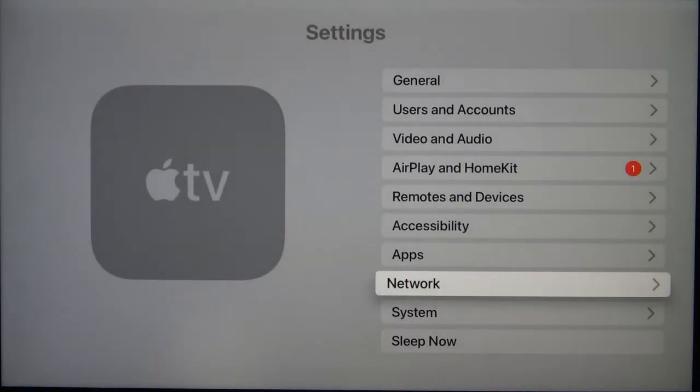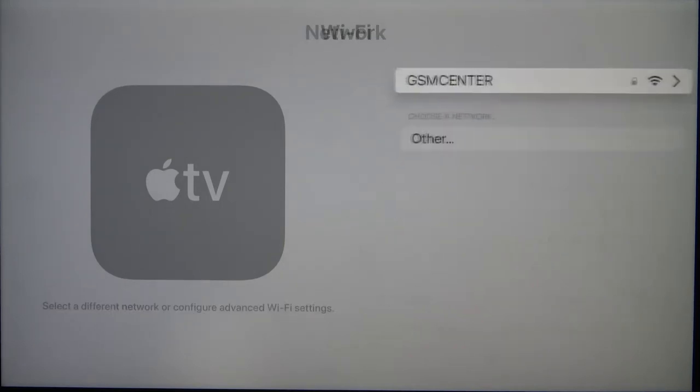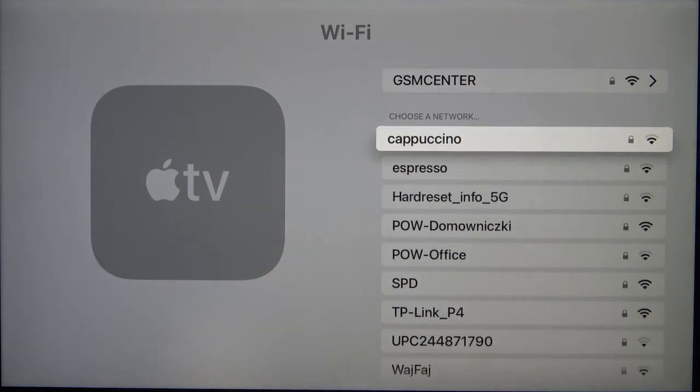So we have to go to Settings, find Network, here we get the Wi-Fi, so we have to simply click OK and as you can see we can choose another network.